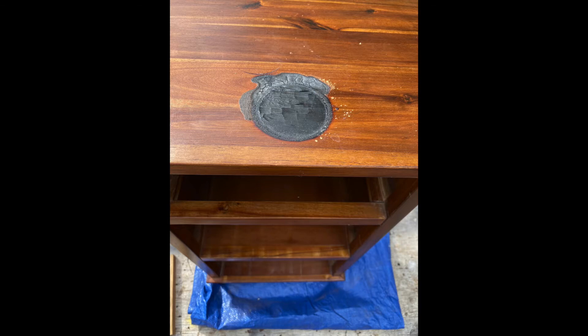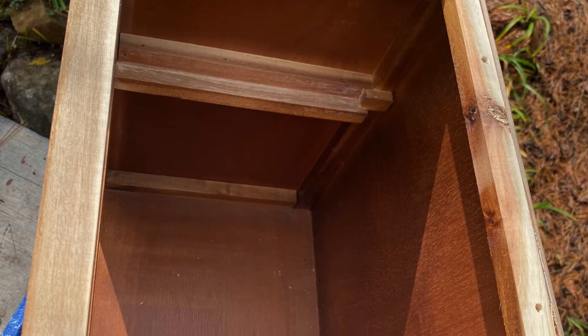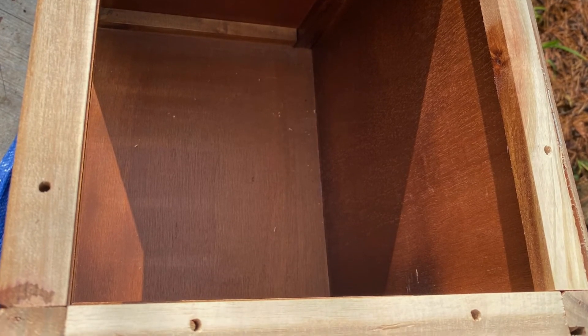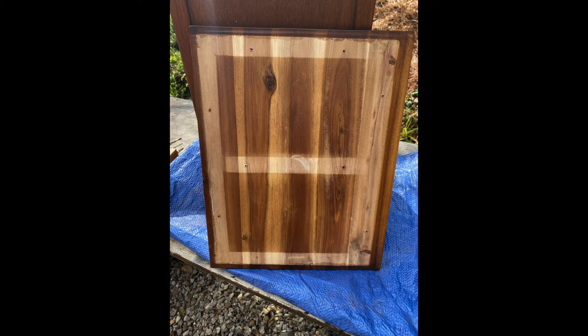With that option out, the next option was to replace the top completely, but getting it to match grain-wise would have been pretty difficult. Fortunately, the tabletop was easily removable and it had 10 screws on the underside which attached the top to the dresser. Other than the stain on the underside and the 10 screw holes that needed to be filled, the underside of the tabletop could be refinished to make it the new top. Before going any further, it was noticed that there was a split between boards on the tabletop, so the split had to be glued and clamped in order to go on.